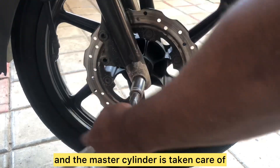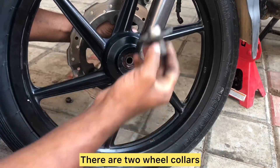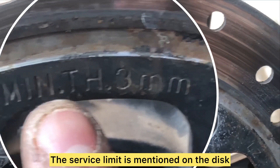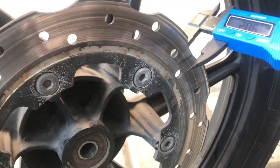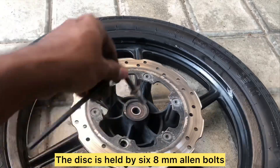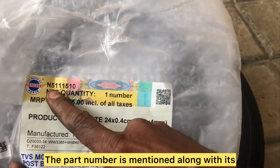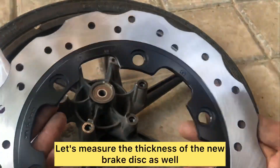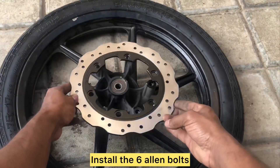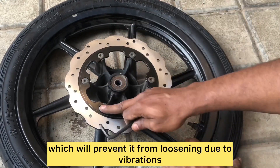Now let's look at the front wheel brake disc. Remove the 19 mm bolt holding the axle — there are two wheel collars, one on each side. Removing them lets the wheel slide out. The service limit is marked on the disc itself at 3 mm. Measuring with a vernier caliper showed 2.9 mm, which is beyond the service limit, so let's swap it for a new one. The disc is held by six 8 mm allen bolts. The new disc measures 4 mm precisely. Install it back, tighten the six allen bolts in a crisscross pattern, and use medium-strength thread locker to prevent loosening from vibrations.